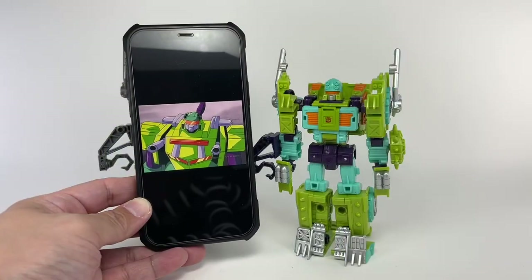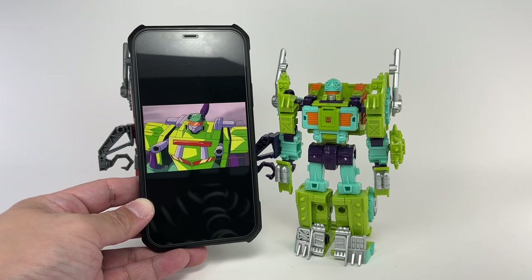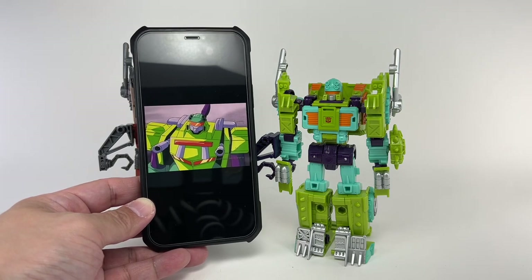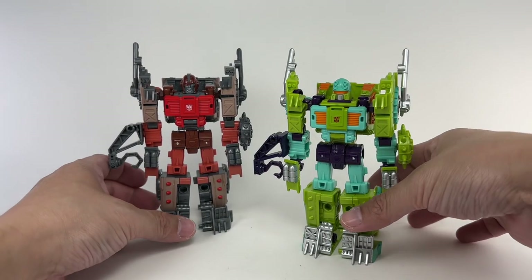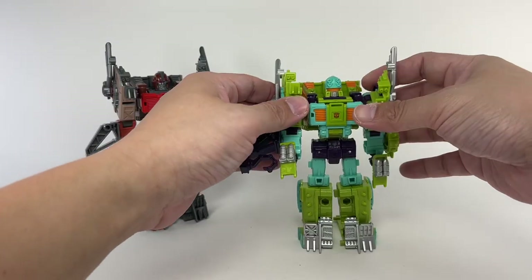If you remember, there was this character in Robots in Disguise. I wasn't a big fan of the show, but I did see a couple of episodes — I think it was back in the early 2000s. He was a kooky character, and I don't think we can consider him a Junkion. I think he should be treated as part of a separate universe — the R.I.D. universe.